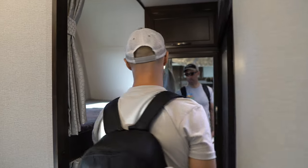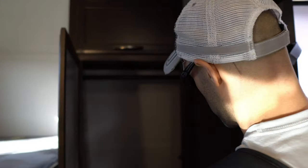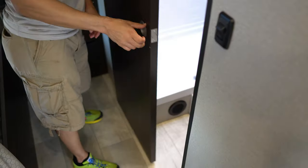Let's continue down to the bunks - this is a bunk model. You have double bunks with a privacy curtain. Each bunk has a USB connection, which is very important - you know that USB is critical if you have teens. You have more storage space here making full use of the storage cabinet above, drawers below, and then a pocket door that separates the bathroom.